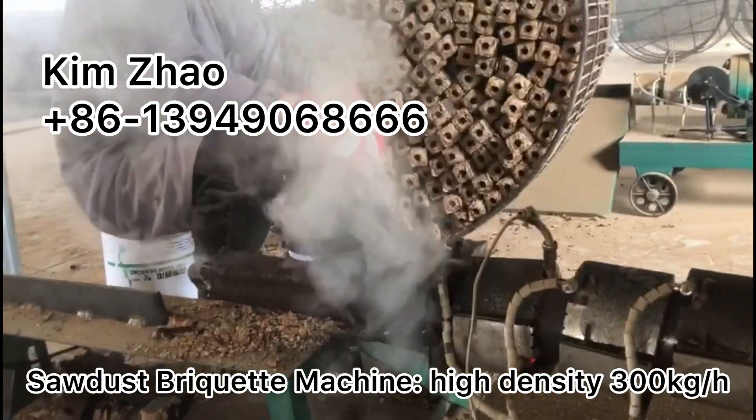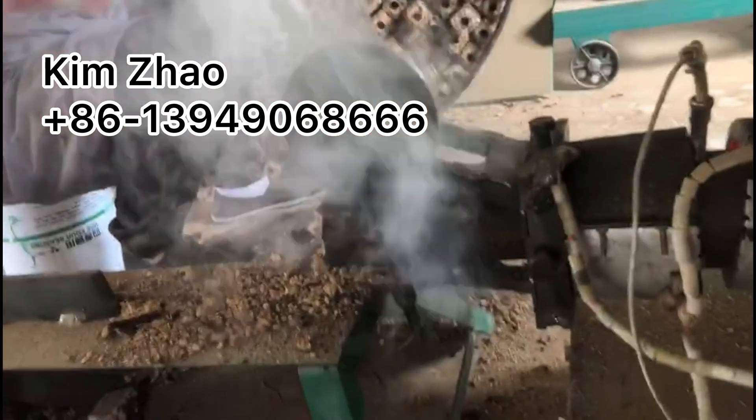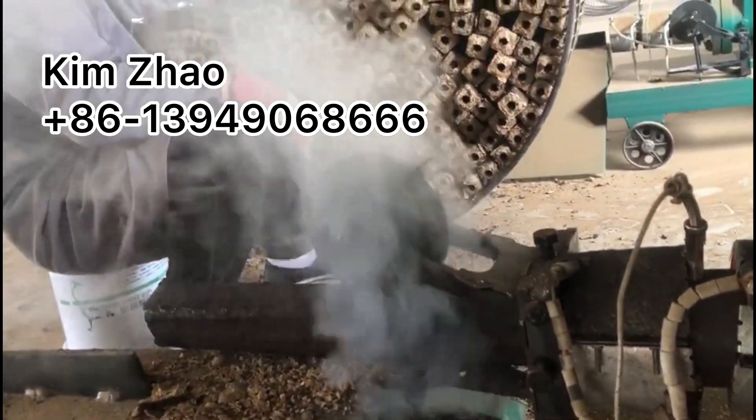High-density sawdust biomass briquette machine, continuous working. The single model output is 300kg per hour.